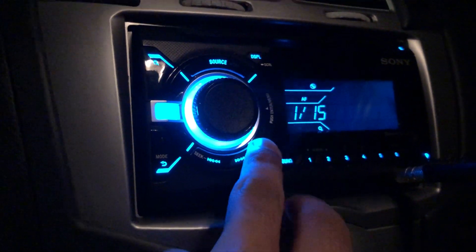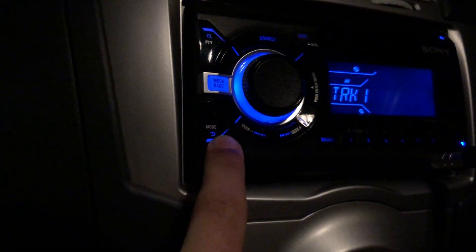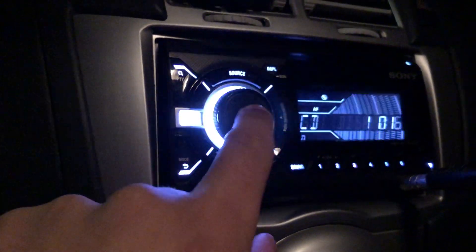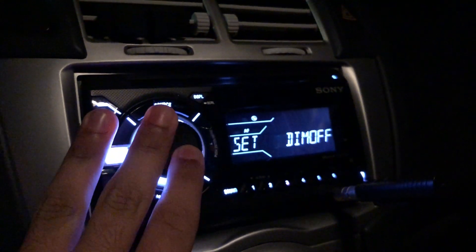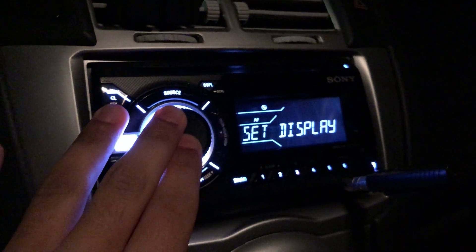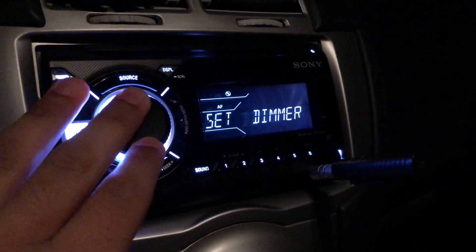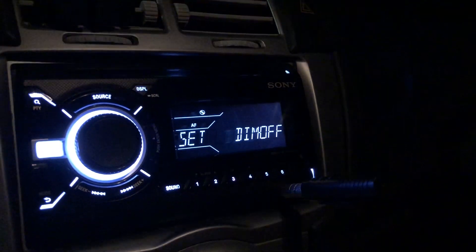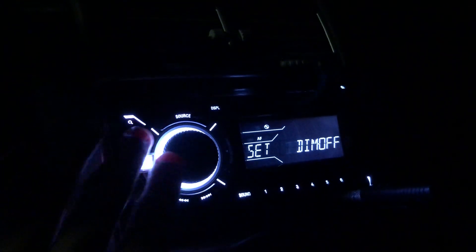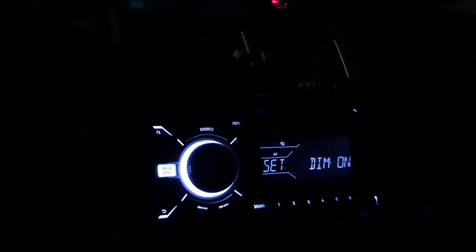Going through the settings: first is set display. Under set display, you've got set dimmer — you can dim the display here. If you're driving at night it can be quite bright, especially with the colours flashing in your face, so dimming helps you see the speedo and everything outside better.